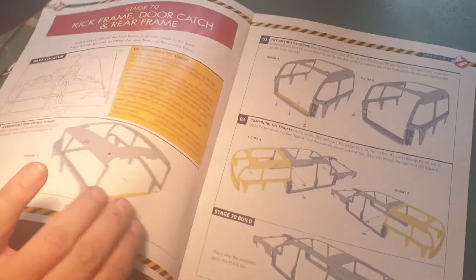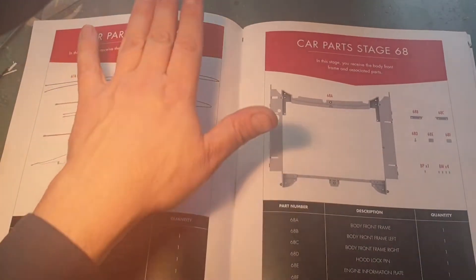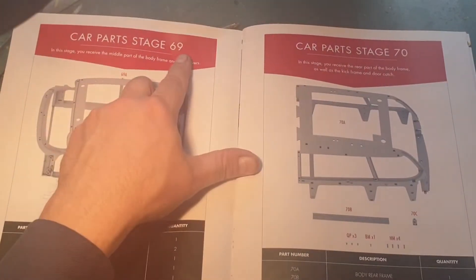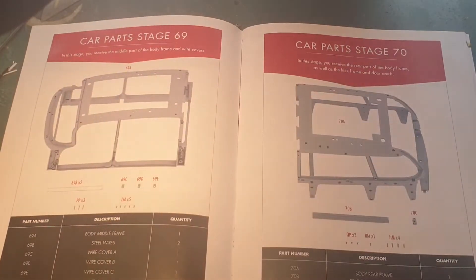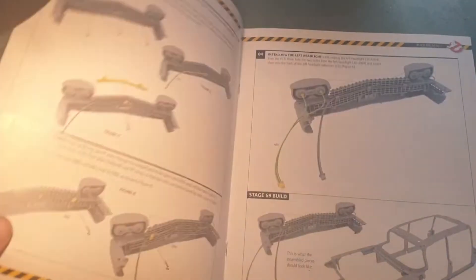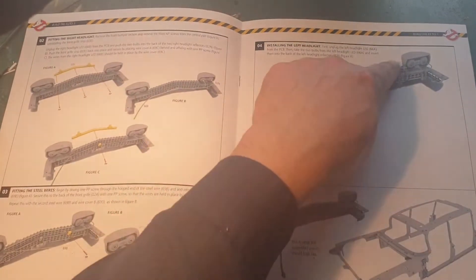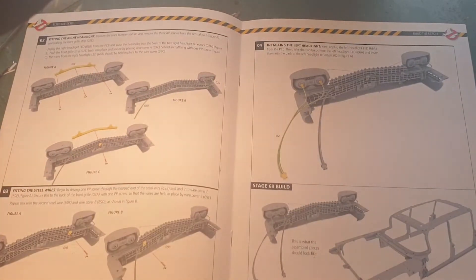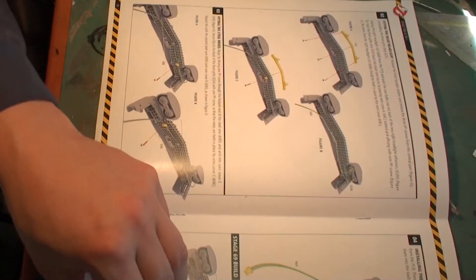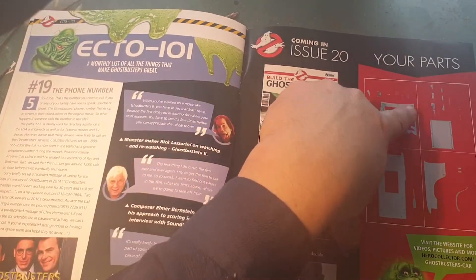Let me confirm — yes, this was issue 19. In this video we covered stages 68, 69, and 70, and we took care of the electronics for the headlights. We changed the headlight bulbs from cool white to warm LEDs and added lots of cables and plugs for the lighting effects. That concludes issue 19. Next video we'll be working on the interior.